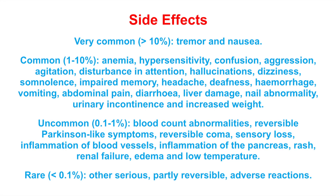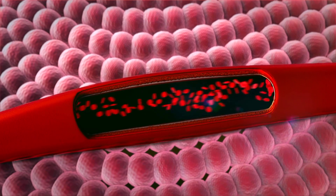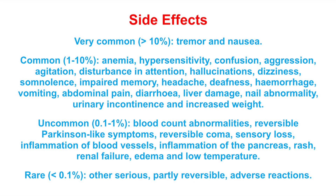Valproic acid can be a very effective drug but it can have some serious side effects. Very commonly it can cause tremors and nausea. Commonly it may cause amnesia, hypersensitivity, confusion, aggression, liver damage, or increased weight. Uncommonly it can cause blood count abnormalities, reversible Parkinson-like symptoms, sensory loss, inflammation of blood vessels, or a low temperature. Rarely it might cause other serious, partly reversible adverse reactions. For a complete list, check your leaflet or ask your doctor or pharmacist.